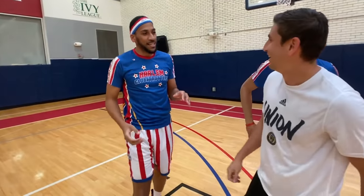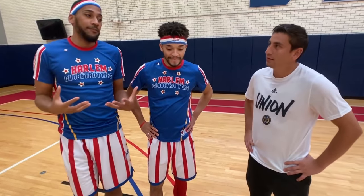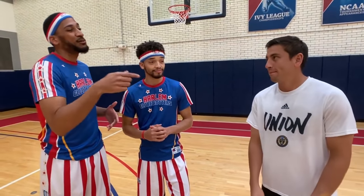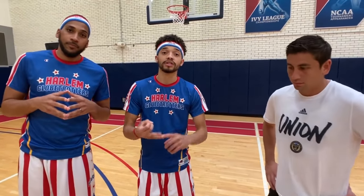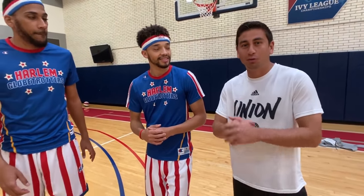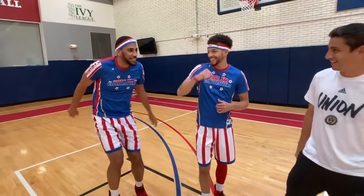Great job! Huge thank you to Alejandro Bedoya, MLS superstar with the Philadelphia Union — came up short today versus the Harlem Globetrotters in HORSE, but we had a lot of fun. Really close one! Ali, you helped us push the limits, and that's what we're doing this year in our 2020 Pushing the Limits World Tour. We have five games in the Philly area from the 28th to March 1st — go to HarlemGlobetrotters.com/Philly. Also in Trenton on March 7th. Philadelphia Union fans, come out and support them — bring your family and kids. Our season opener is this Saturday, 25th MLS season, against Dallas at 6 o'clock Eastern, and our home opener is March 14th!